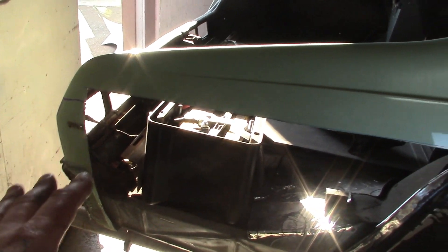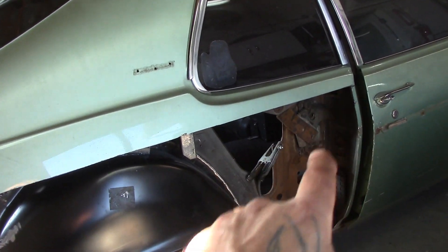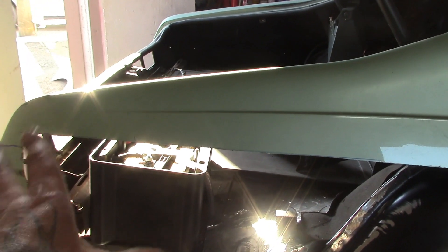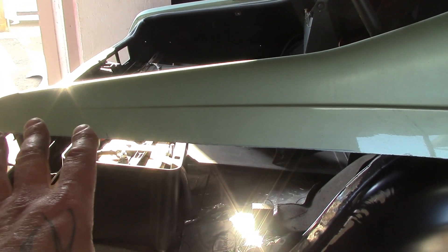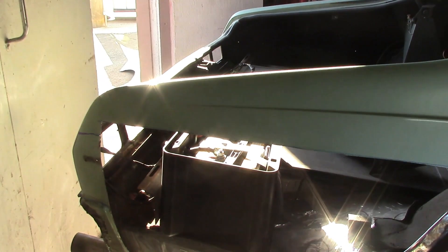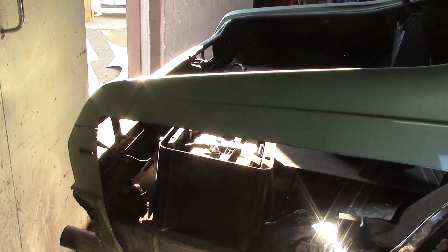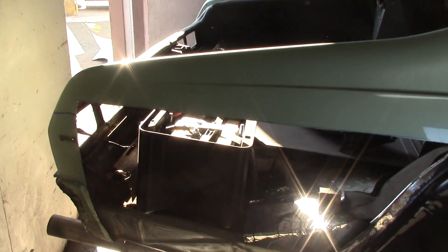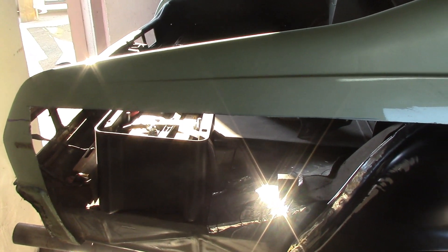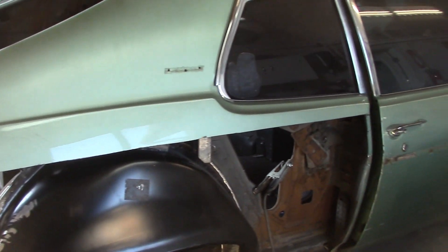I've got to do some more trimming of this quarter panel. I never take it all off at first — I just take off what I need. The new quarters are different, so I'm going to be joining it along this line. I'm going to butt-weld it, go slow, just do little spots — one here, one there — have your trusty air ready, blow it down, and away you go. Hopefully by end of the week I'll have that quarter panel on, just working on other stuff in between.